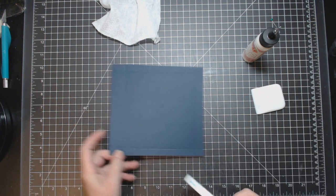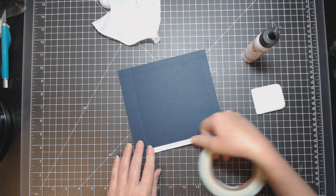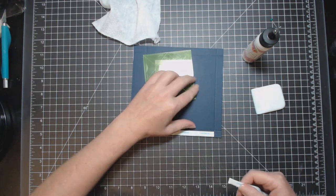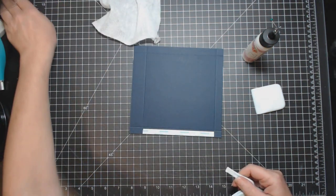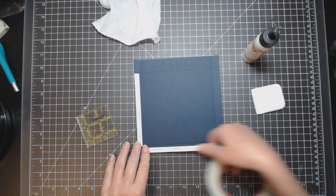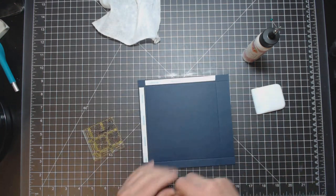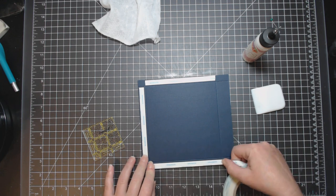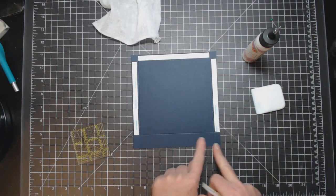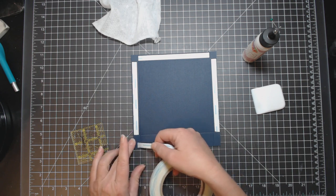Put score tape on the valley side, on all three sides. We're going to be putting score tape here but we're not going to close it yet — just set it in for now.